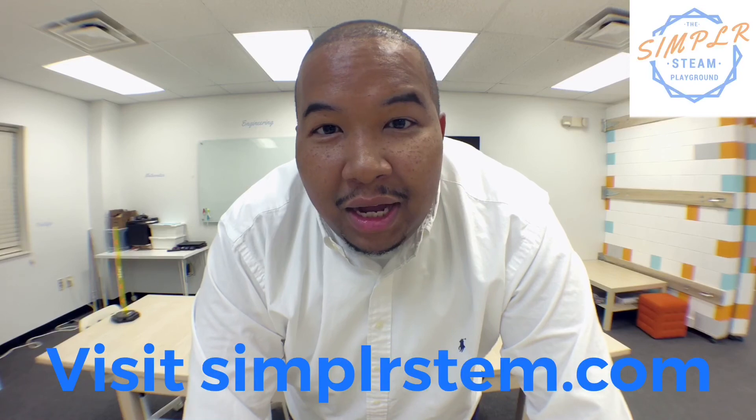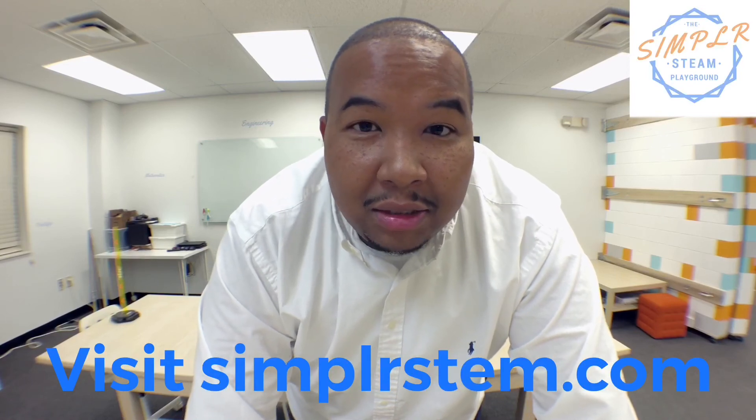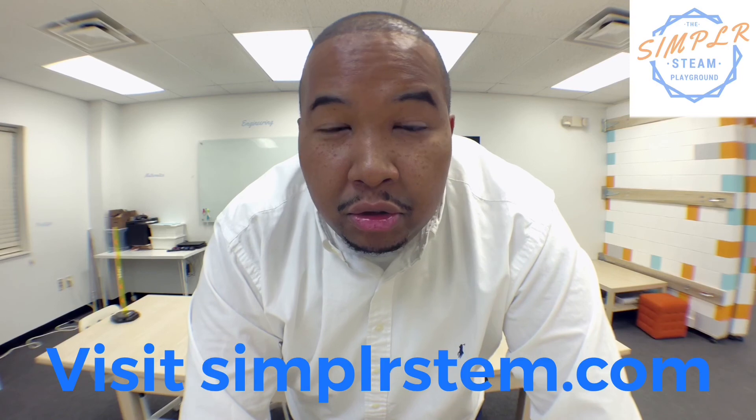Definitely check out SimplerSTEM.com for some of our upcoming classes on augmented reality gaming, Joy programming, Apple Swift programming, drone building, and much more. See you in the next one — most STEM!